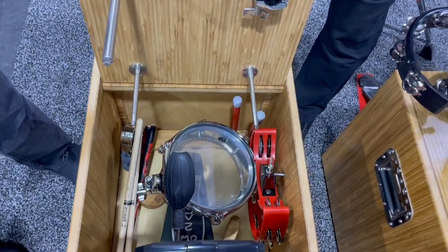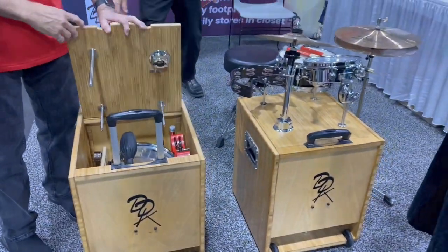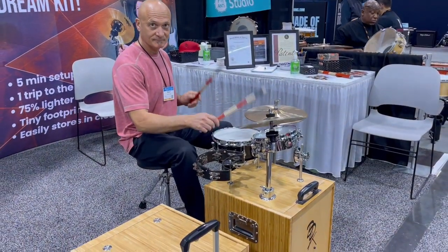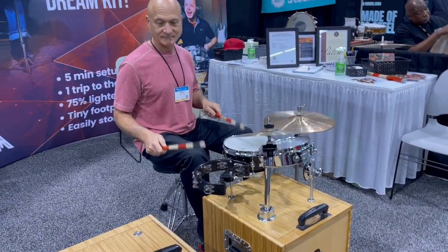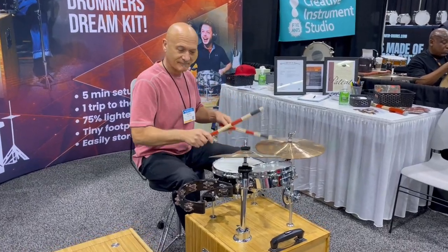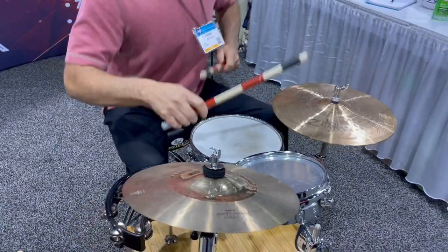Wow, it's all in there — awesome! Nice. Yeah, it sounds pretty good. I haven't looked in there yet.